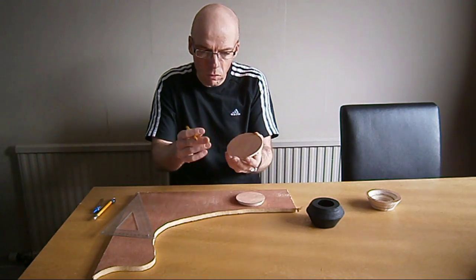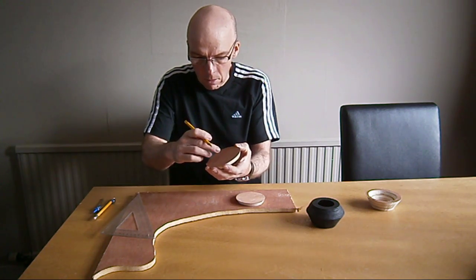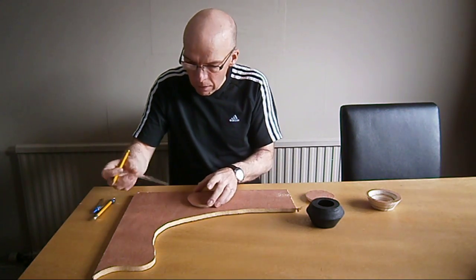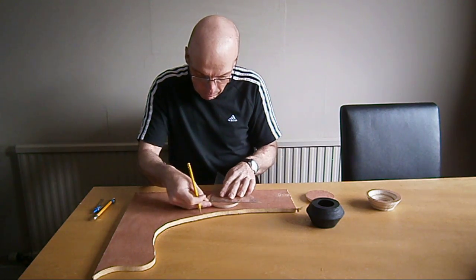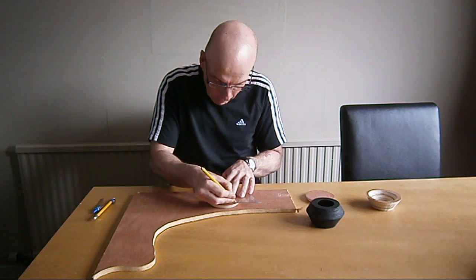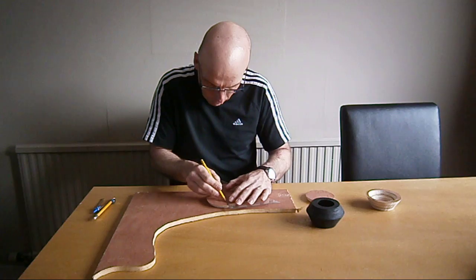But, of course, you need to find the centre of this, so you can use the compass again to cut the inside out. To find the centre, it's quite simple. If you use a set square, place it on like that, put the corner there, mark there, mark there, and then draw a line across like so.